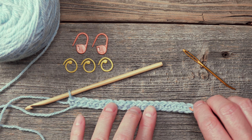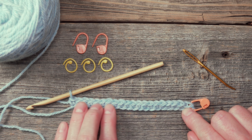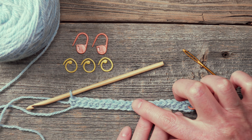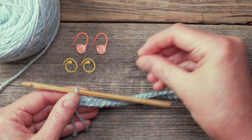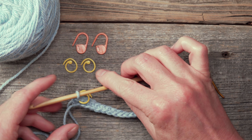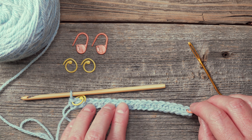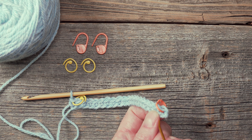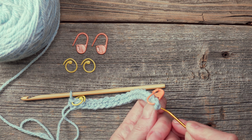Now I'm going to carefully count the V's that are the top of the stitches. I like to count them by two: two, four, six, eight, ten, twelve, fourteen, sixteen, eighteen, twenty. I'll go ahead and use a different stitch marker to mark this 20th stitch. Now, I began with 21 chains — why do I only have 20 single crochets? The reason is that at the very beginning, you didn't work into the first chain from the hook; you worked into the second chain from hook. The first chain from hook becomes what's called the turning chain, which you can see right here.